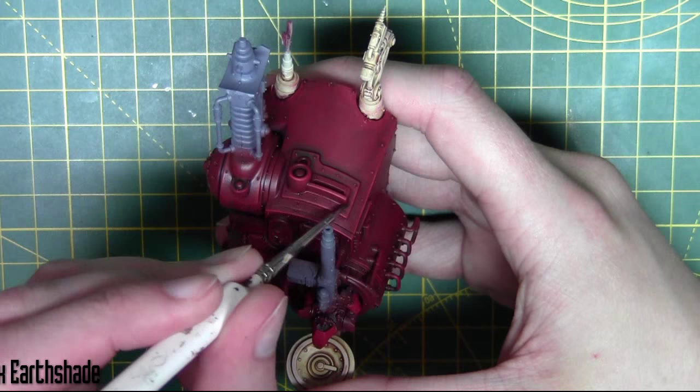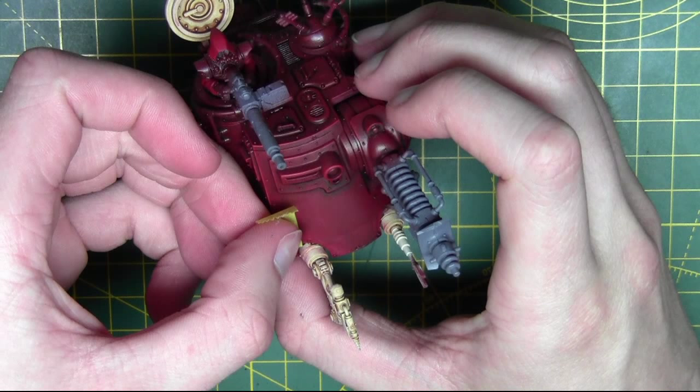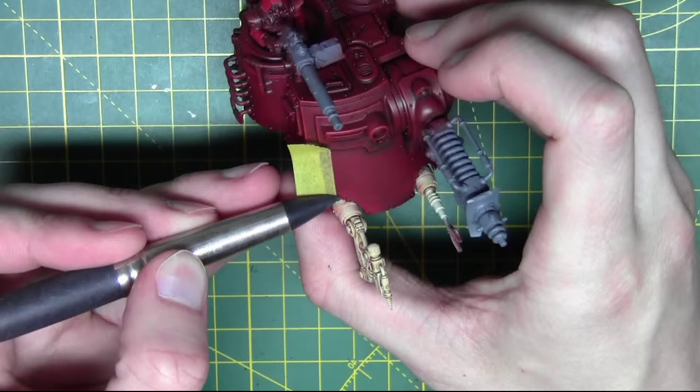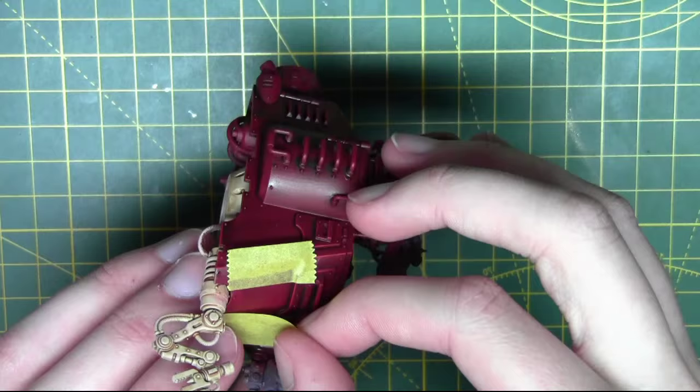I also want to paint a white stripe down the front of the cabin. To do this I'm using Tamiya tape — a waterproof style of masking tape that's a bit more effective than regular masking tape. I'm using a rubber tool to press it down firmly. This tape is great because it doesn't let any paint past it if you've pushed it down firmly enough.